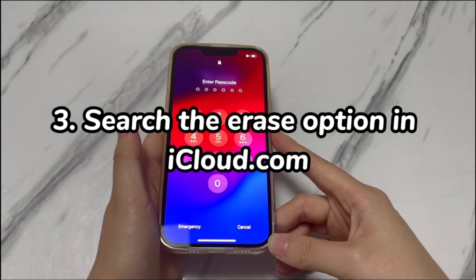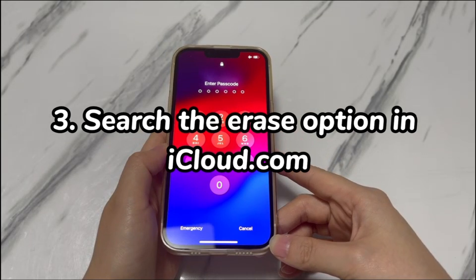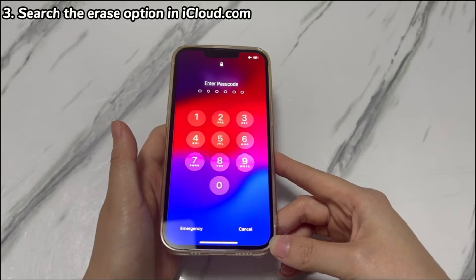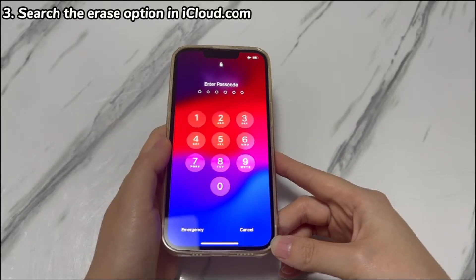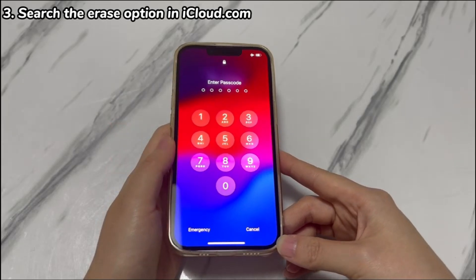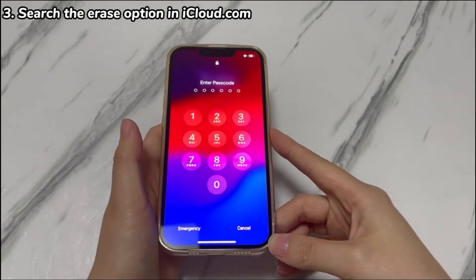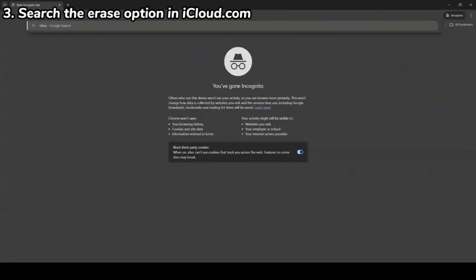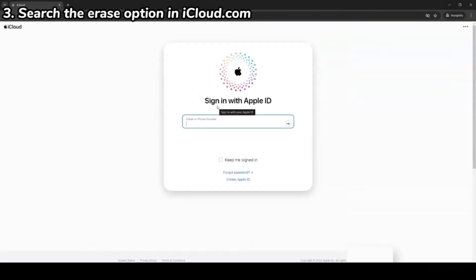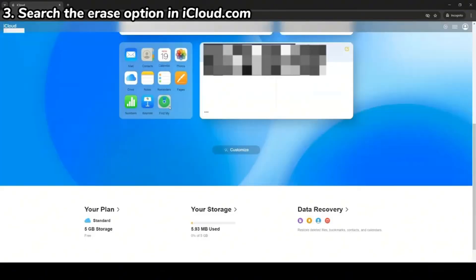Step 3: Search the erase option in iCloud.com. To try this method, the Find My feature should be enabled before your iPhone XR is locked, and you need a device with a web browser. You'll need around 5 minutes to attempt these steps to unlock iPhone XR without restoring it to factory settings in recovery mode. In any browser, visit iCloud.com. Enter your Apple ID and password, and key in the two-factor authentication code to log in to iCloud. Scroll down and choose the green Find My or Find iPhone icon.